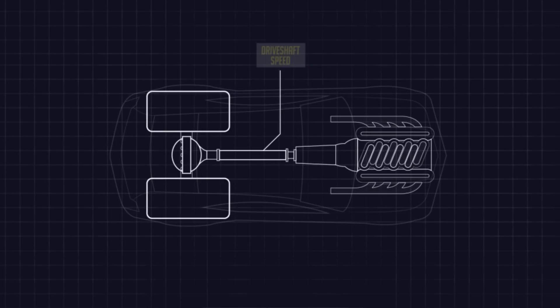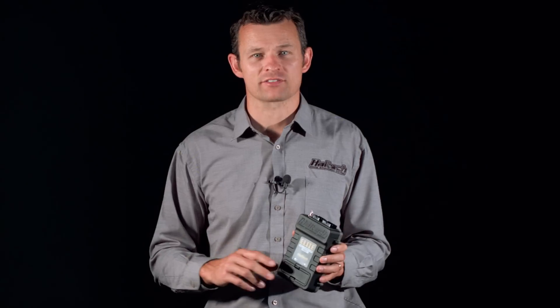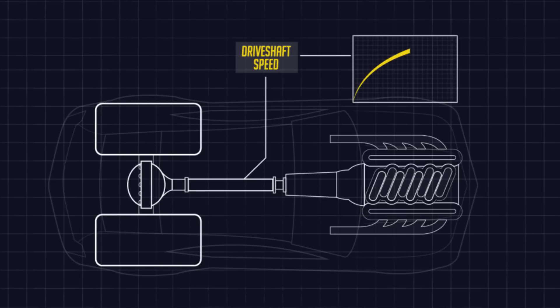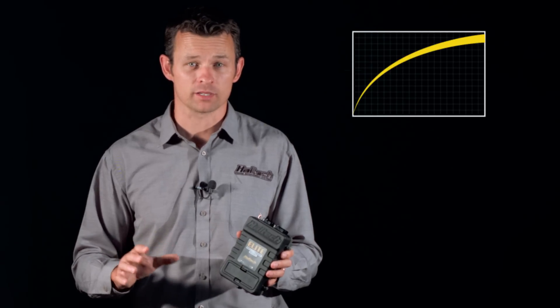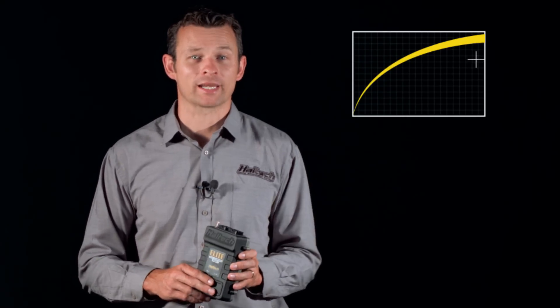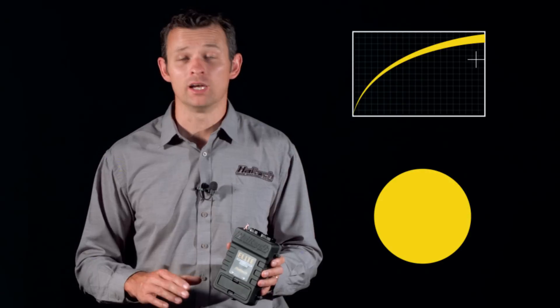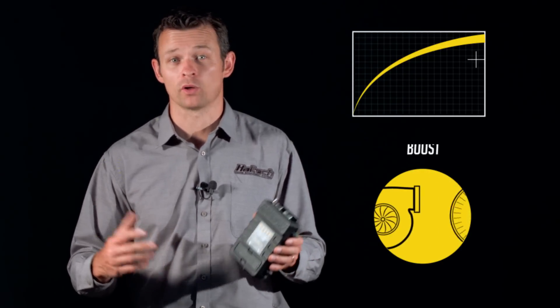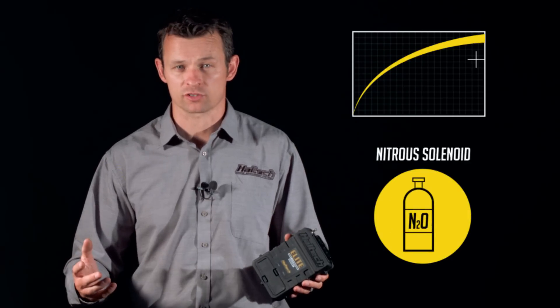One channel that you could use as your target rate of acceleration is drive shaft speed. Using drive shaft speed as the map axis in the torque management function allows you to set a target drive shaft speed over time. And if the drive shaft speed goes above or below that target, the ECU can automatically adjust the power delivery by reducing or increasing ignition timing, reducing or increasing boost, applying a rev limiter, or shutting off a nitrous solenoid.